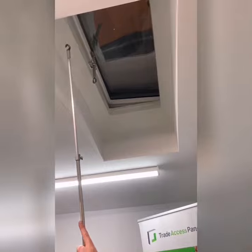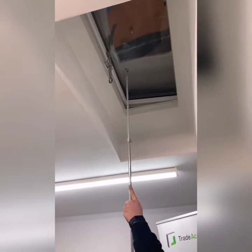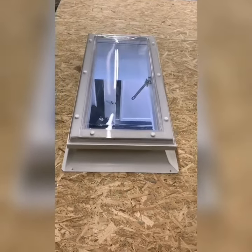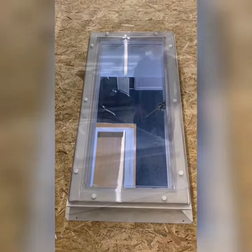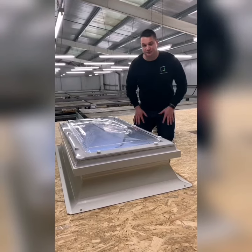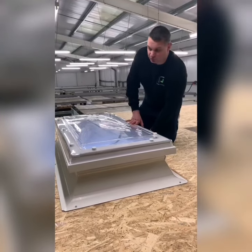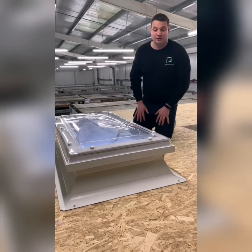You can see there's the 1200 by 600, and you can see how the upstand tapers in — so your daylight size is 1,050 by 450. This is a 1200 by 600 roof light shown from underneath and from above. You've got the screws you fix into the caps, and the screws to screw down to the roof. Normally you would weather underneath the upstand to waterproof it.